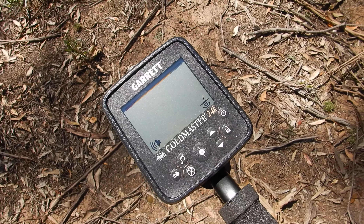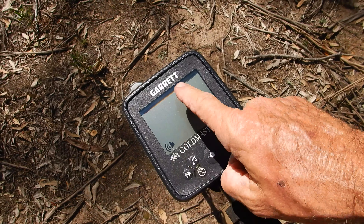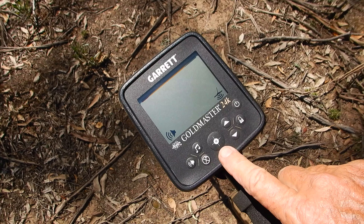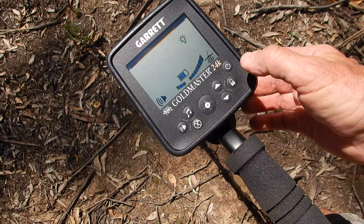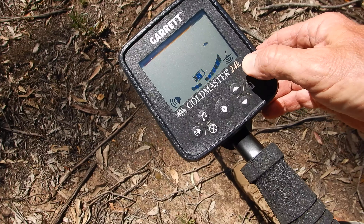Here's the main screen on the Goldmaster 24k, with the White's logo and the Garrett logo. There are pictograms on this machine rather than the normal English labeling you would be accustomed to if you're a Garrett user. There's an on/off button and that can also turn off the backlight — there's a backlight for low light conditions.